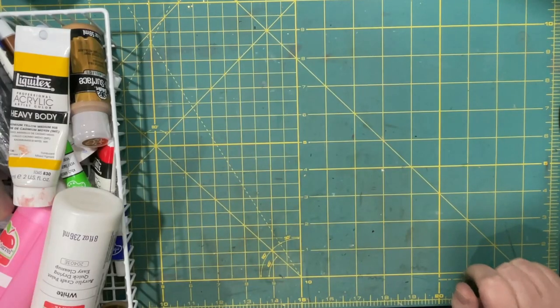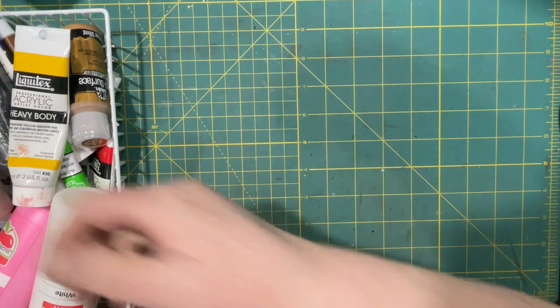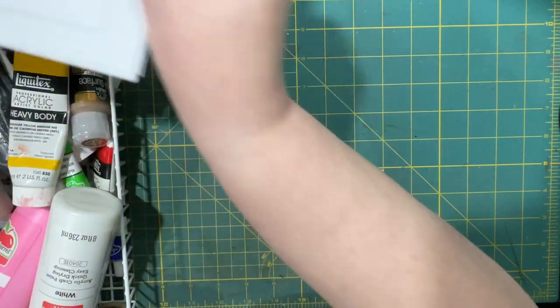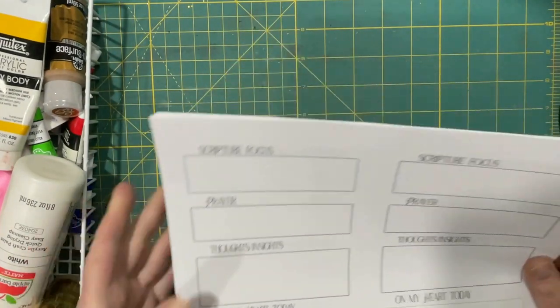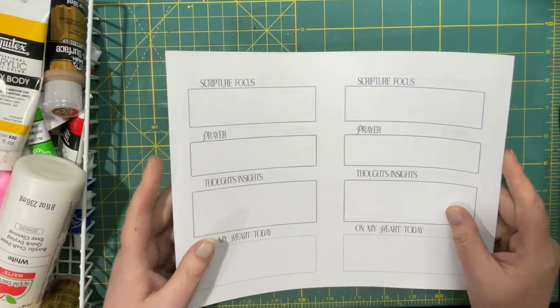Hi everyone, it's Lonnie and today I want to make a prayer journal. I know, I said I wasn't going to and then I thought, well, why not? It doesn't have to be so elaborate — it can be just as elaborate as we would like it to be.